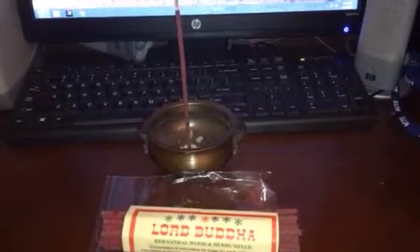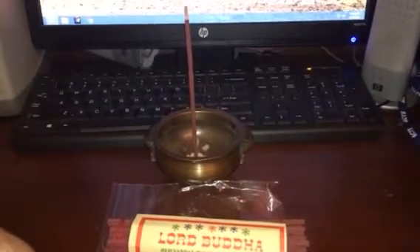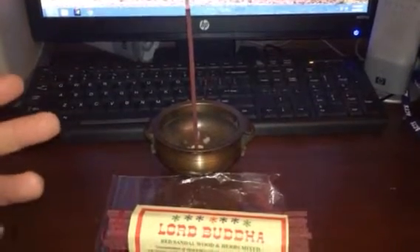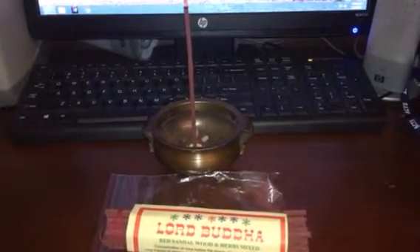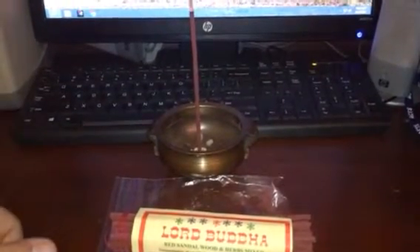This one has a very warm, earthy wood, sandalwood scent. It's a little bit stronger than the Snow Lion, and I like it a little bit better because it is stronger. There's no sweetness to this scent — it's very earthy and herbal.